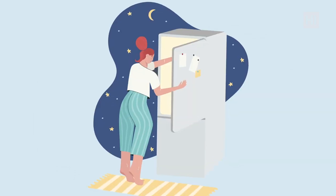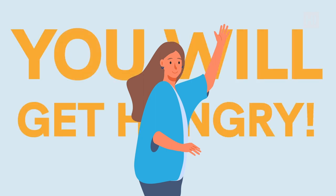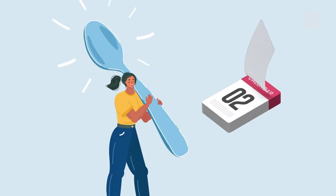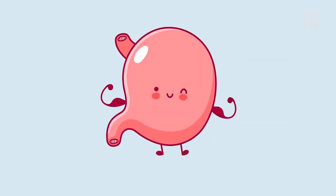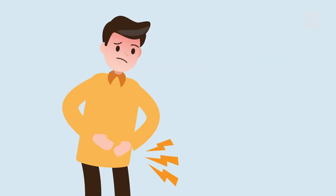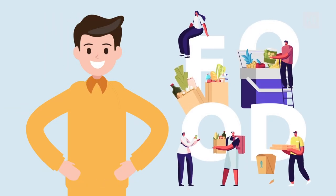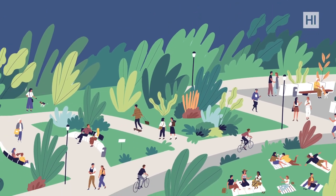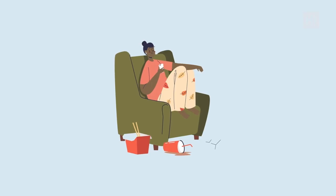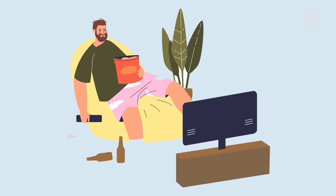You might be struggling with hunger at the very beginning of 16-8 — we're not gonna lie, you will get hungry. It's simply because your body isn't used to going long periods without food. Think of your stomach as something that needs to be trained. Fasting will be difficult, but after a three-to-five day transition your body becomes more comfortable. We strongly suggest keeping yourself busy, especially at the very beginning, because bored eating is bad eating.